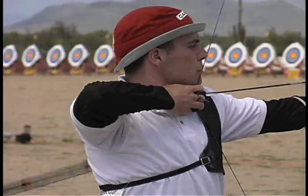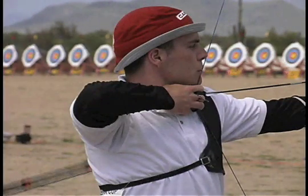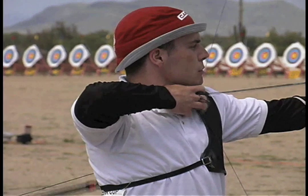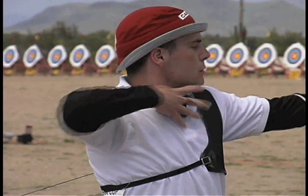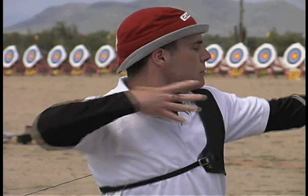Here we see another perfectly normal looking release — until we watch it in slow motion. Notice how his fingers are tensed out. He is pulling his fingers open rather than just letting go.